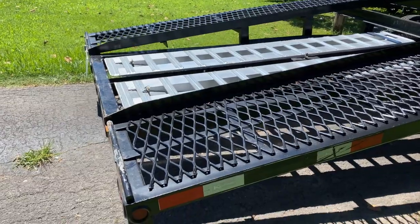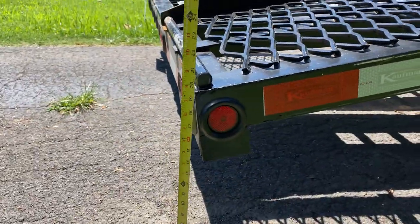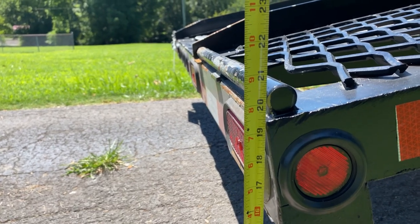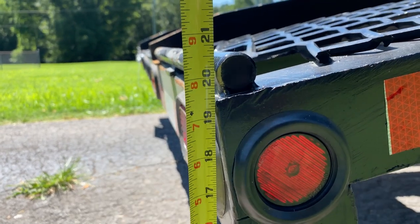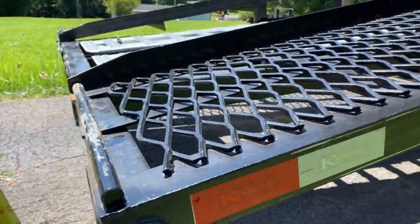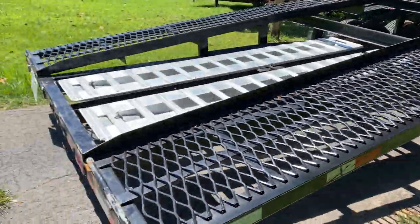We're going to do a little experiment. We are looking at almost 19 and a half right there from the top of the ramp at the top of the trailer. We're going to ramp this dually.